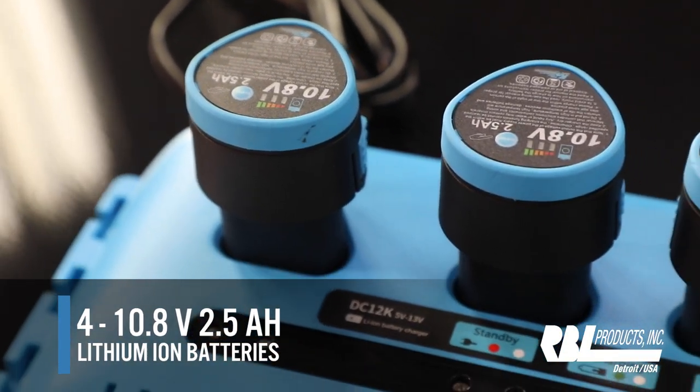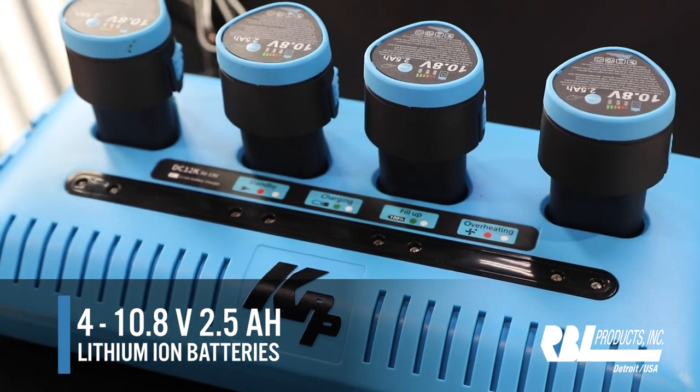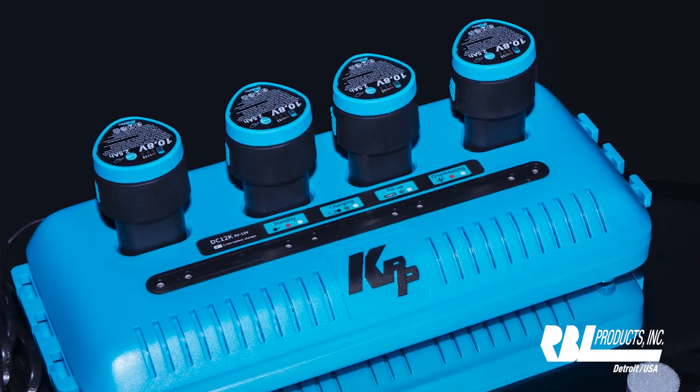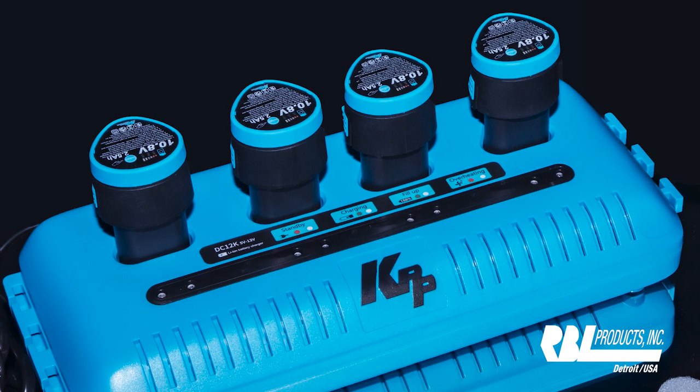What powers this kit are four 10.8 lithium-ion batteries. We also have a four-battery digital charger that will tell you exactly where the battery stands for charging and when it's done.